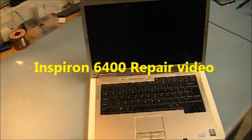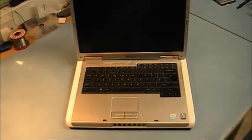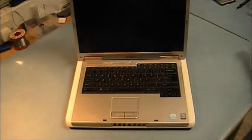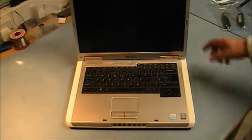An Inspiron 6400 with distorted sound — at high volume levels you hear a vibration from the right-hand side speaker. I got a new set of speakers and I'm going to replace them.